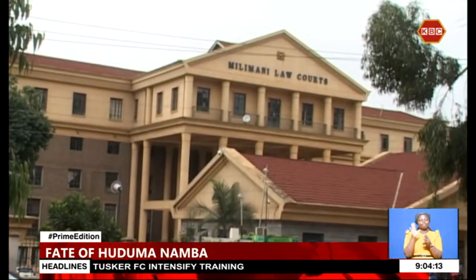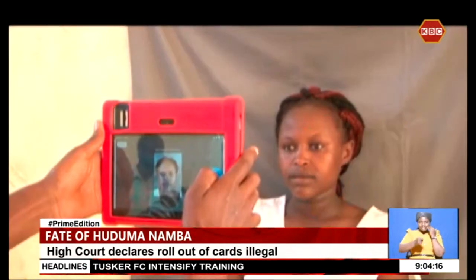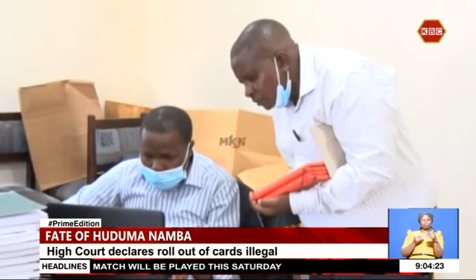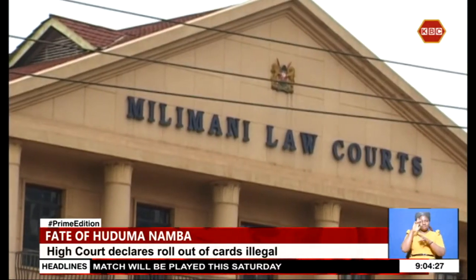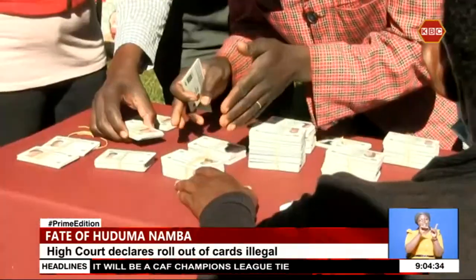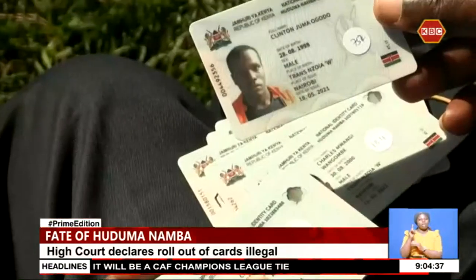Now to Scales of Justice, where the High Court has declared the rollout of Huduma number cards by the government as illegal. The court nullified the issuance of the cards on grounds that a data protection impact assessment was not undertaken. Justice Jaira Sanga noted that the rights to privacy are guaranteed in the Constitution and cannot be short-circuited. Section 31 of the Data Protection Act requires data processing to be preceded by a data protection impact assessment for risk mitigation.